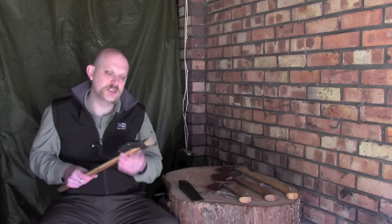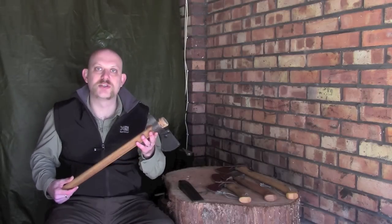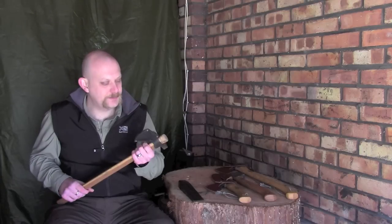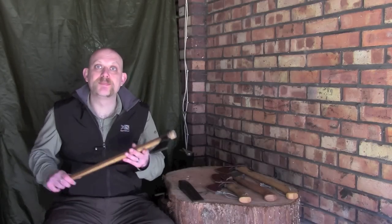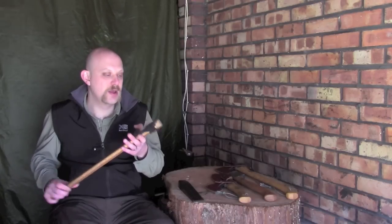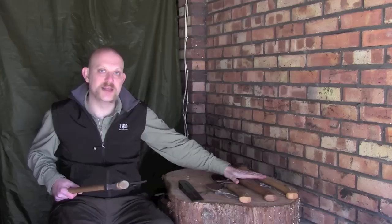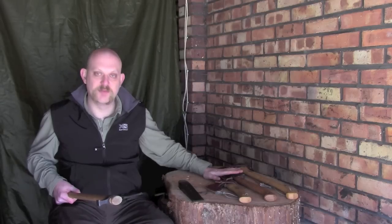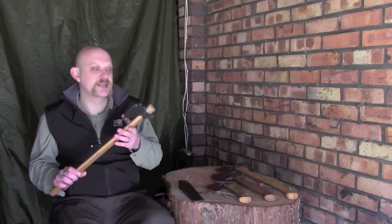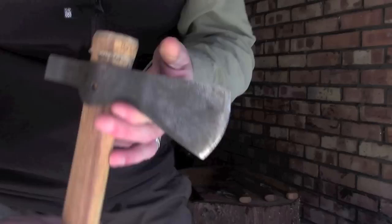And the last axe I wanted to show you was this. Now this is a Cold Steel Trailhawk — it's a tomahawk design — and it is a good axe, don't get me wrong, but it's not what I would necessarily take in the field with me. Now this is designed for several things, one of which is throwing, and I do use this on occasion to throw, and if nothing else it's just a good fun pastime. I wouldn't throw any of these other axes; it's not what they're designed for — the blade profiles are not designed for being thrown — but this axe is. Let me bring this a little bit closer and take the axe mask off.